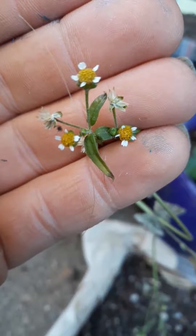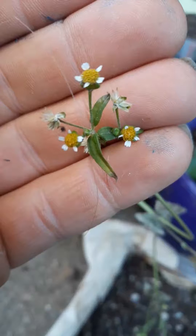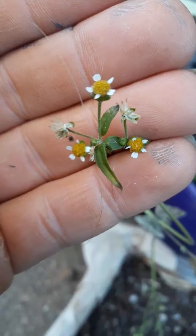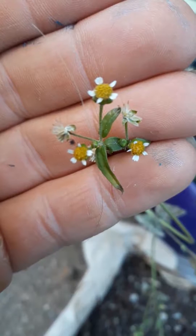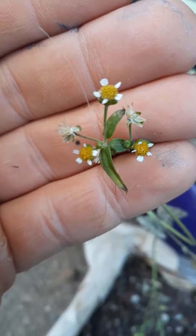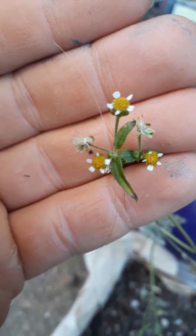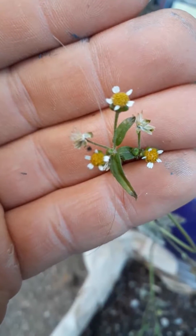This little plant here is called Galinsoga, or Gallant Soldier, distinguished by these five little white petals. Very similar in appearance to your farmer's friend or cobbler's peg sort of plant, and in the family Asteraceae, like sunflowers.